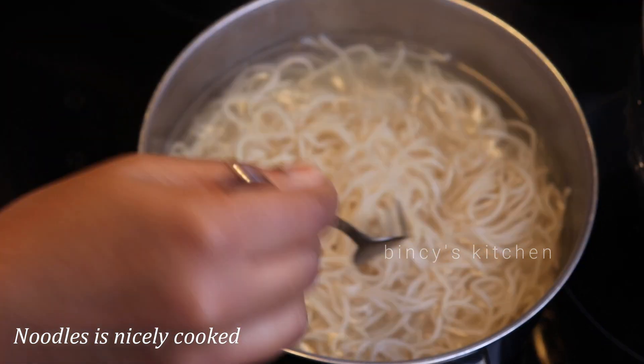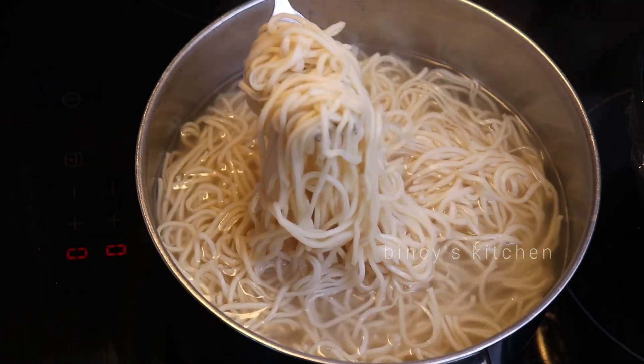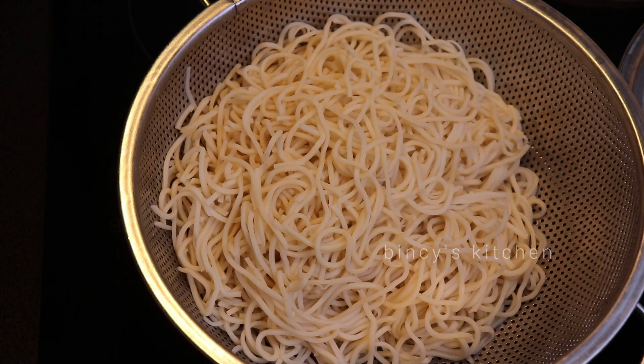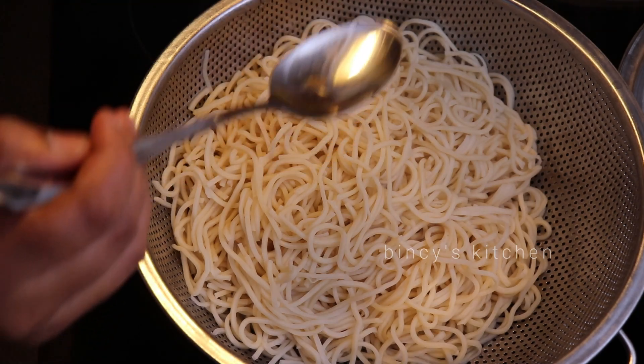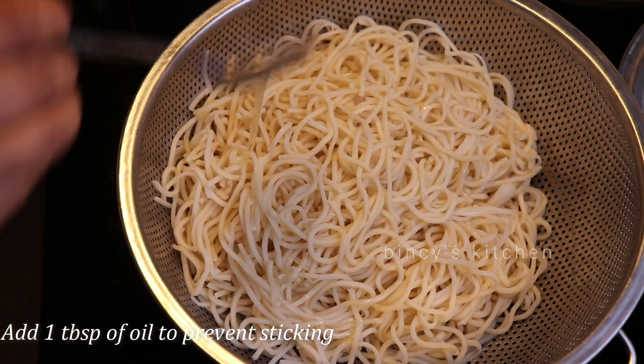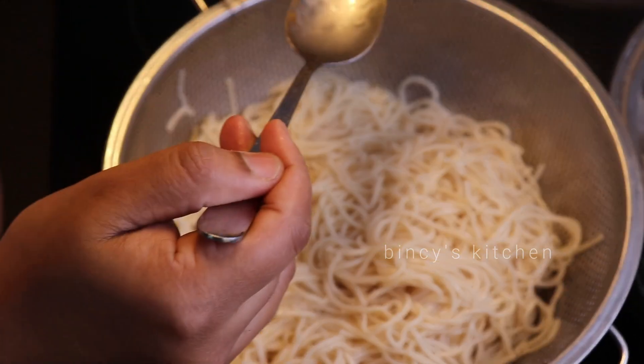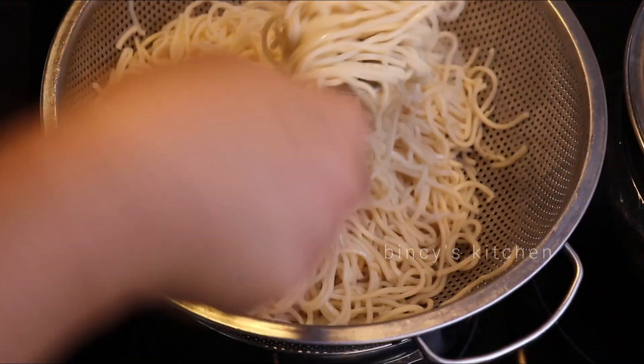I'll take an onion in the noodles. Now add a tablespoon of avocado oil. You can mix noodles in your own way. I'm going to mix it in. This is not just a vegetable dish.